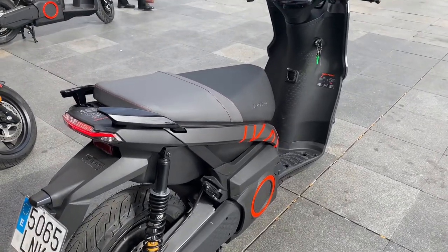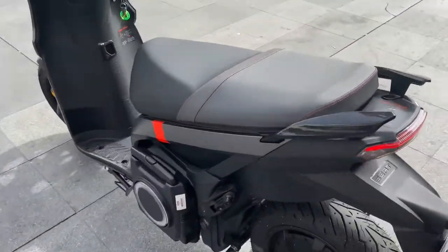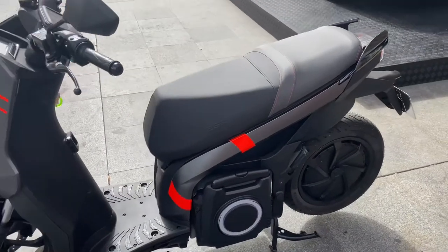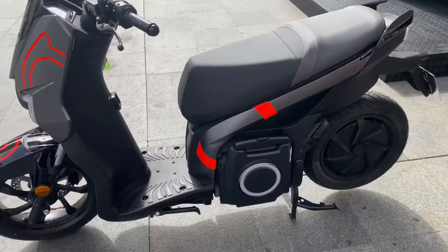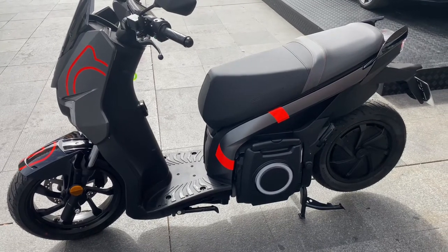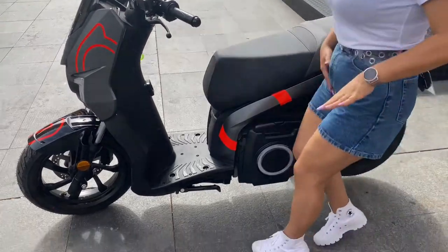The cool thing about these bikes is the battery, which is supposed to last for about 80 to 85 miles, is here on the side. You can see the battery here, and you can pull it out and hot swap these batteries. Let me show you how you pull the battery out of this bike — it's kind of interesting.